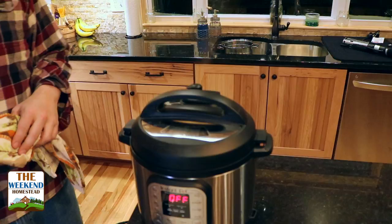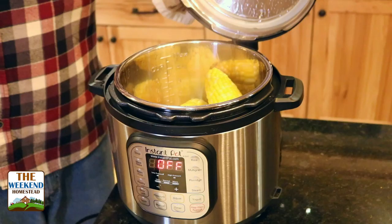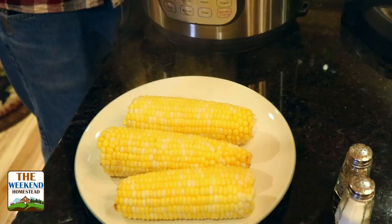All right, so this beeped, it's done. Time to let the pressure off. Use a towel because this is going to be hot. Be careful when you're opening this, this will be hot and steamy. You can fill this with as much corn as you want, as long as the lid closes, because it's actually steaming the corn. There you go.